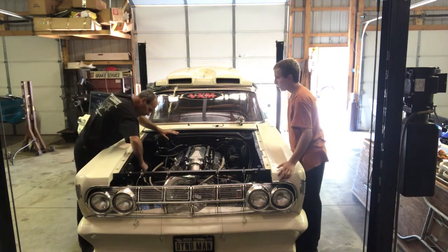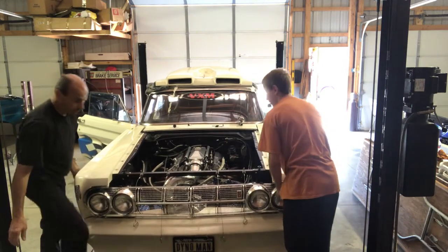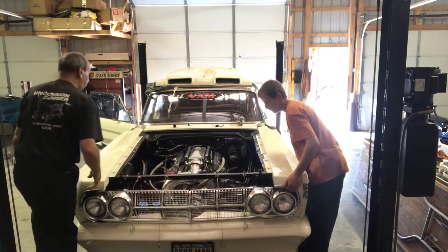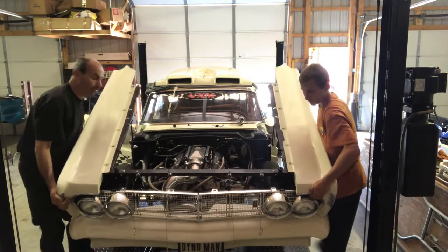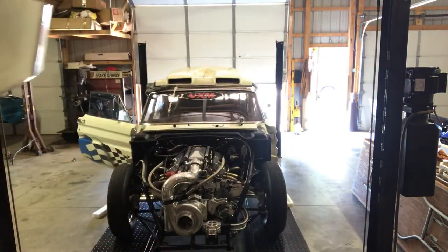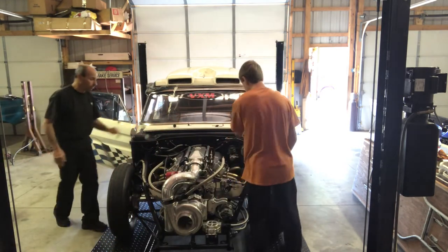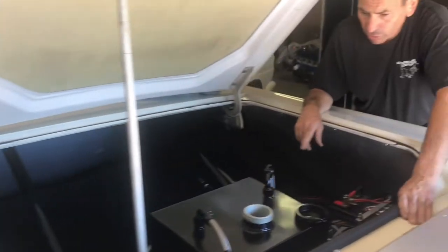What we're going to do is undo the front end, take the nose off, and take the injectors out. I'm going to take the injectors out because they can't stay in the car that long with the alcohol.